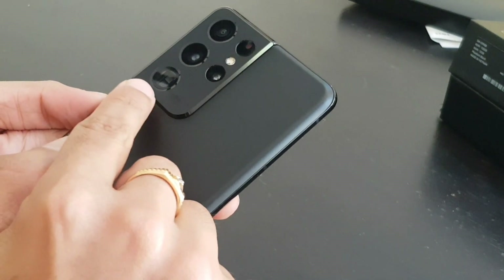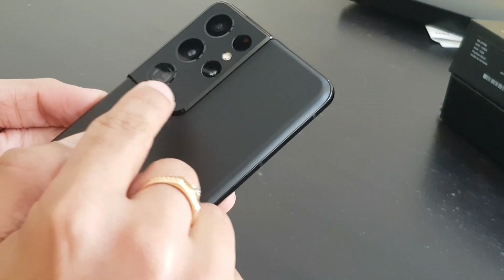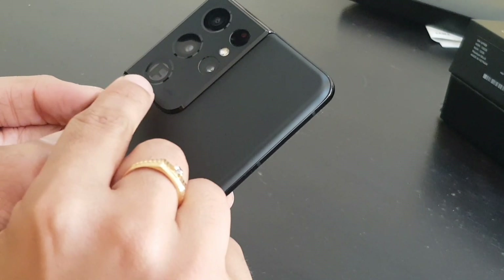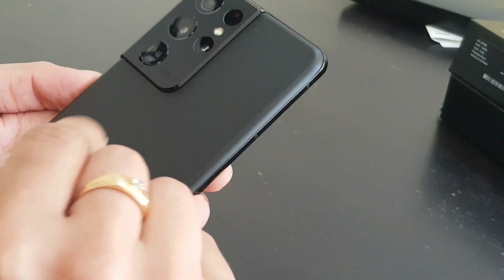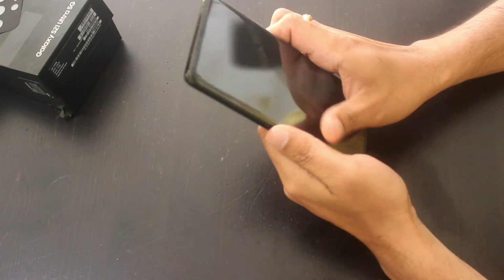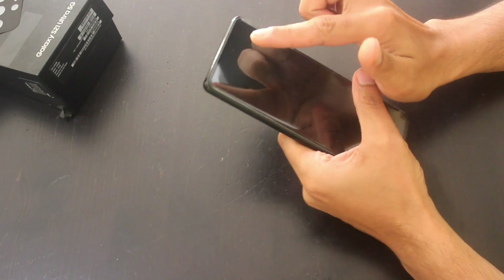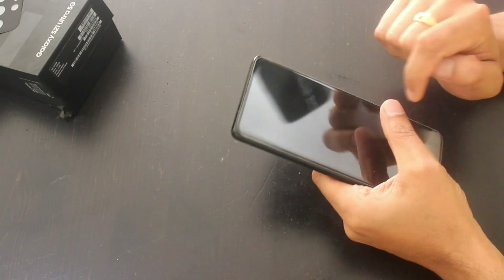There's also a 10 megapixel telephoto periscope lens and a 12 megapixel ultrawide. This phone supports up to 100x zoom with 10x optical zoom. The front features a Dynamic AMOLED display with a 120Hz refresh rate and a 40 megapixel selfie shooter.